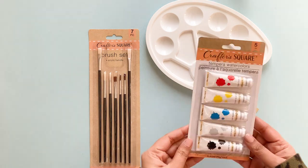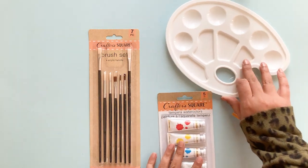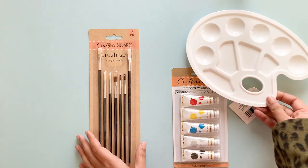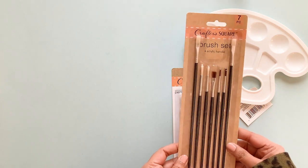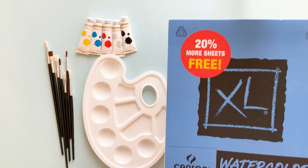I got a set of tempera watercolors; these have five paints included and they're also non-toxic. I have a couple of Dollar Tree paint palettes but they're all smaller in size — they have six wells. This was a much larger size and I was really excited to see it there. I also picked up this set of paint brushes; there's seven paint brushes with a variation of square brushes and round brushes.